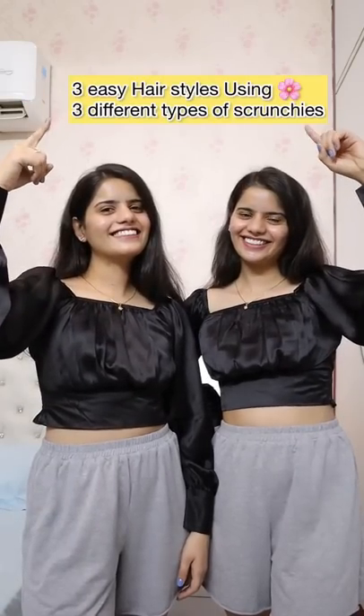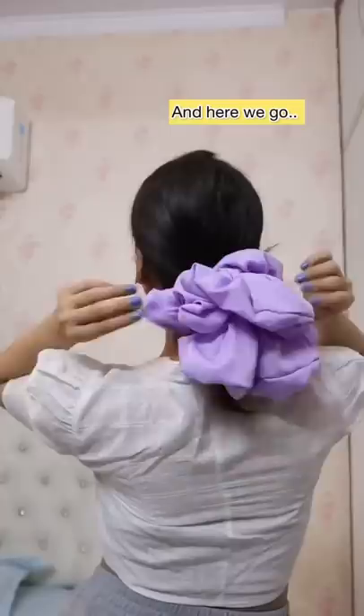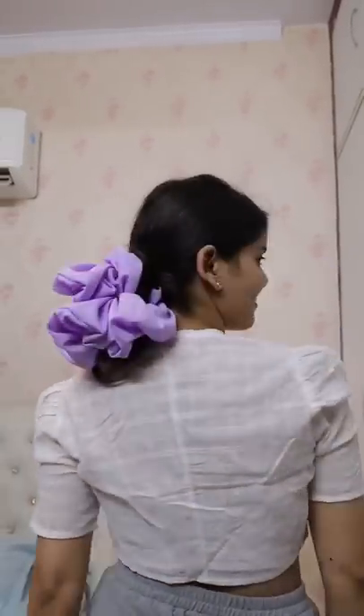Three easy hairstyles using three different types of scrunchies. First, we have this oversized lavender scrunchie, and I'm making a low bun with it — it's an amazing, go-to, easy hairstyle.